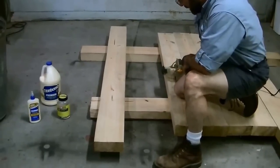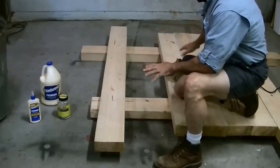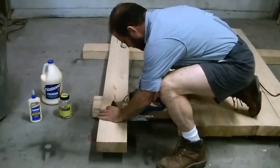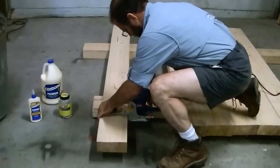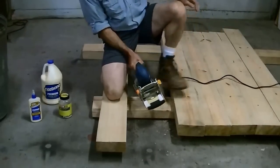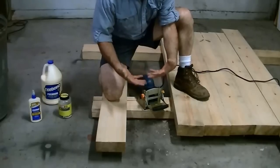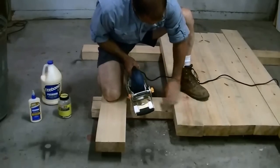Next we're going to take the biscuit cutter. I put lines straight across the top of the table — all the pieces are big and I'm going to trim it off and put an end board on later. We'll just take the biscuit cutter and line it up, then cut a matching slot. The reason I use biscuits on this is not so much for strength, but it holds the boards flush to one another while you're clamping so they don't squirm around while the glue is drying.